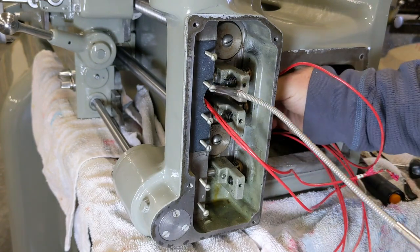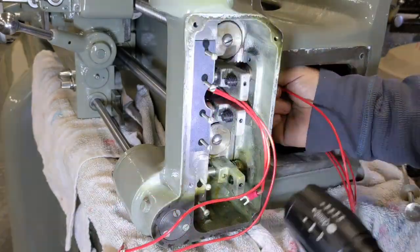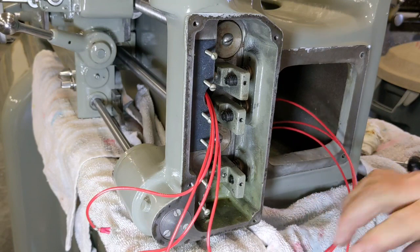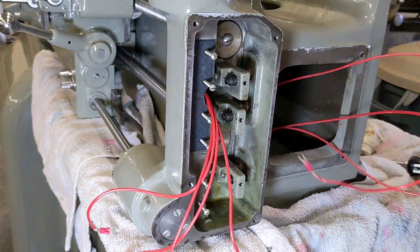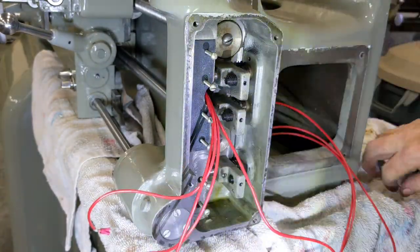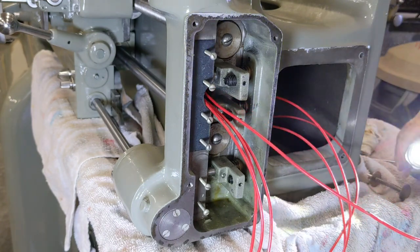Always a lot easier pulling the wires out than putting them back in. Okay, so now the next wire will be 15. So that's 14 — I'm going to write 14 on this one.